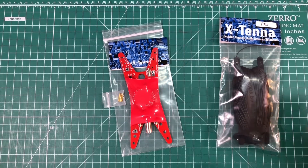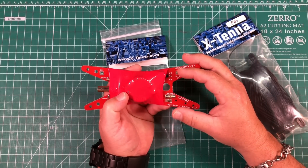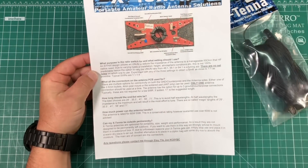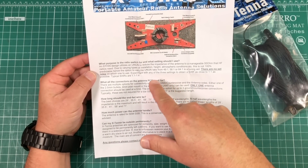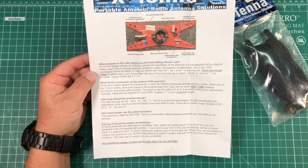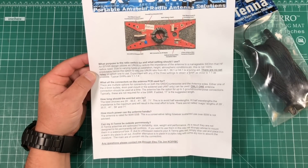Now that we've gotten that out of the way, let's talk about this. The main feature is that you can switch from a 49 to 1, a 56 to 1, or a 64 to 1. The instructions say that due to varying types of installation, height, atmospheric conditions, etc., you might need to change it depending on your conditions. There are no set rules.